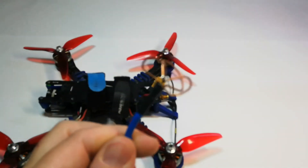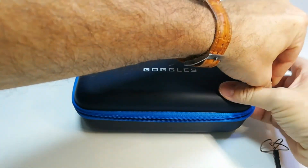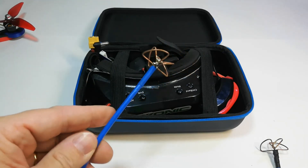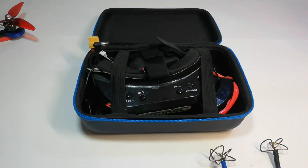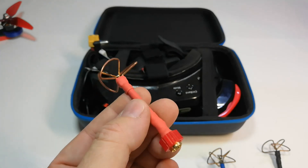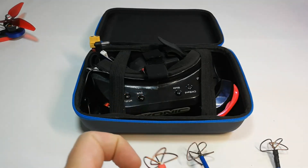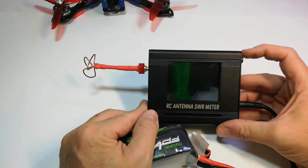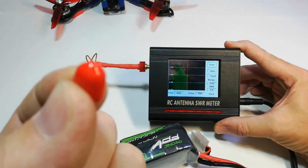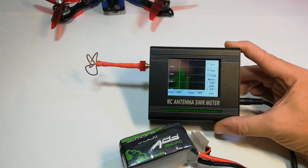Here we have a skew planar 3-lobe right-hand circular polarized antenna, a cloverleaf antenna right-hand circular polarized, and another one — this is actually a skew planar 3-lobe homemade right-hand circular polarized antenna. They all have SMA connectors.